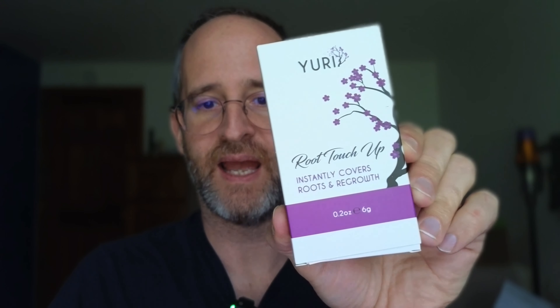Hey there, it's Mike here, and today we're going to be taking a look at this premium root touch-up. It looks like a root concealer that the company sent me to do a review of. We're going to be opening this up and taking a look inside, seeing what you get if you decide to purchase this.